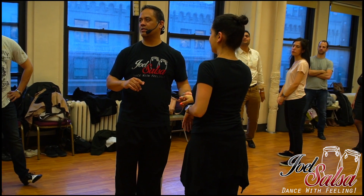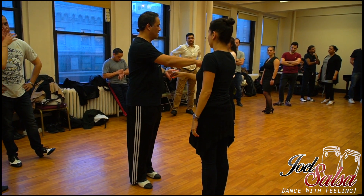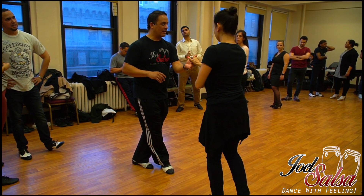Right here you're disconnected. You don't hold it, you don't connect through your body. So I want you to, once you do the open break — boom — you feel that energy there.